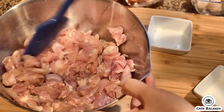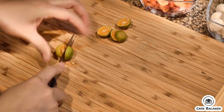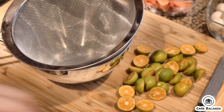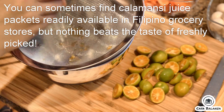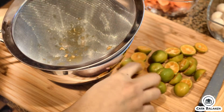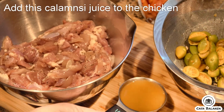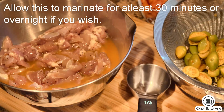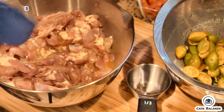While this sits, you'll prepare the calamansi juice. Slice a few calamansi — these were freshly picked from our garden. These are often found in Filipino grocery stores. Using a mesh strainer, extract the juice. You can find these in Filipino grocery stores, but nothing compares to freshly picked. I was able to squeeze out about a third cup of this calamansi juice. Go ahead and add this to the chicken. Allow this to marinate for at least 30 minutes or overnight if you wish. Give this a good mix to incorporate all the flavors.